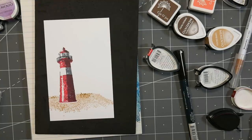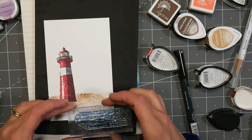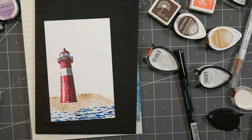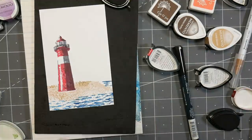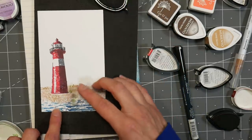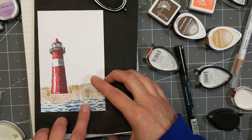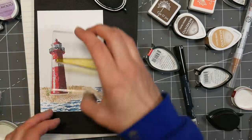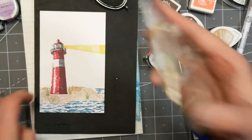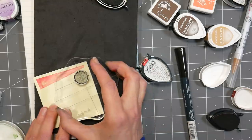I used a couple shades of tan on the same stamp and stamped it once to give me a little dimension on the sandy part. For the water, you kind of have to build it in a couple little pieces, but since it has a rough edge to it, it's really easy to just layer it up and over-stamp until you've filled in the area that you want. There was a tiny little area of water that I appreciated for getting in that horizon line area. I really like this stamp set — I could see this being one of my go-to sets. If it's still available, the Stampin' Up lady I've used is Wendy Cranford at Love and Stampin' — you can purchase from her. She's wonderful, but I don't sell it myself.